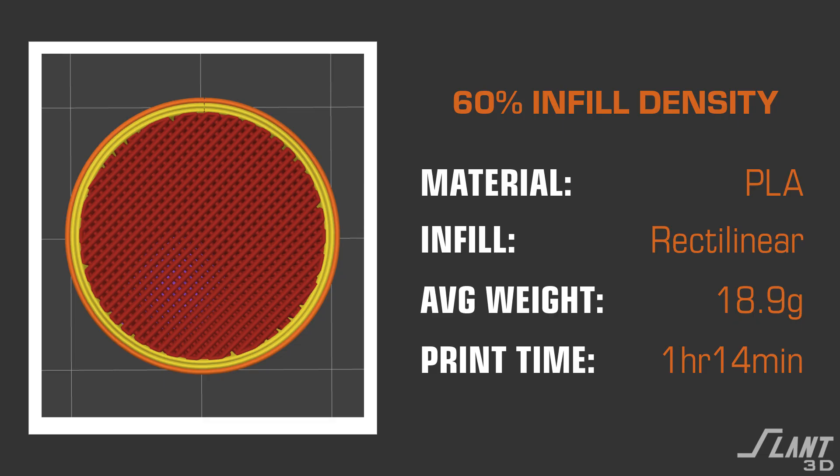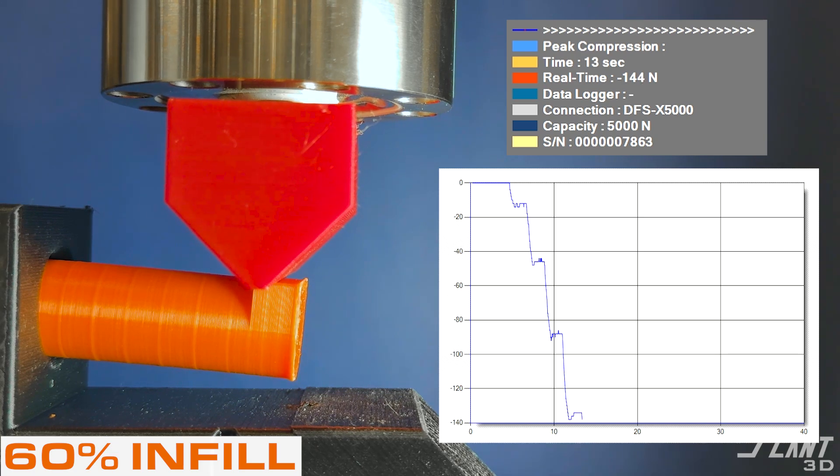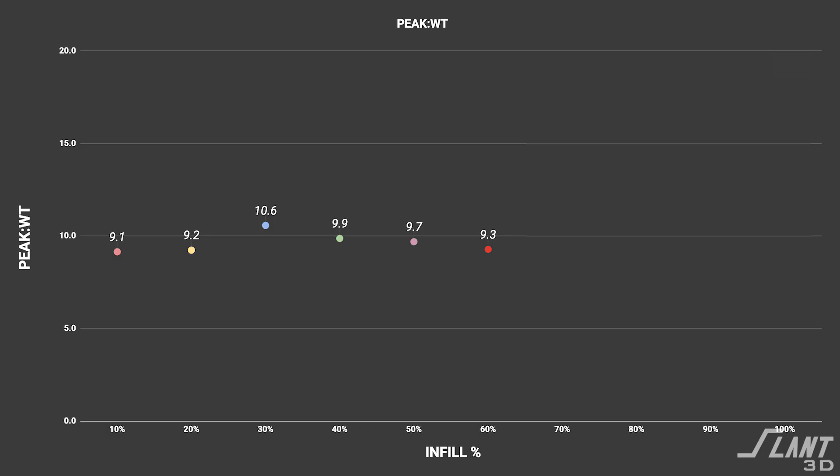Moving to the 60% infill. 60% does print quite slowly — up to 1.25 hours — and we ended up averaging about 175 Newtons, which again is a good linear increase from other tests, still maintaining that strength-to-weight of about 9 to 10. In this case it was 9.3.